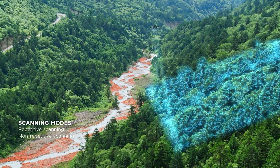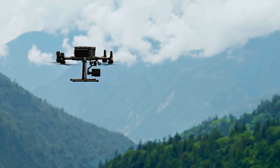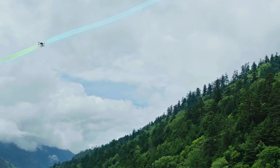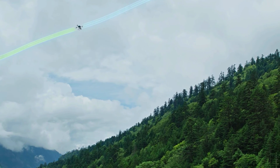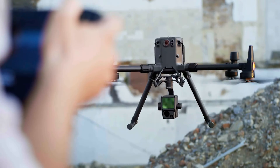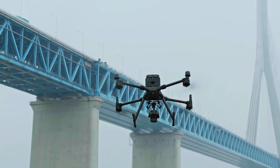There are a couple different things contributing to that accuracy. The first is that there are now up to 5 returns for more data collection. The second is that the IMU is also more accurate. In addition to being more accurate, it no longer needs to be warmed up, so you're going to be able to fly quicker and stay in the air longer.